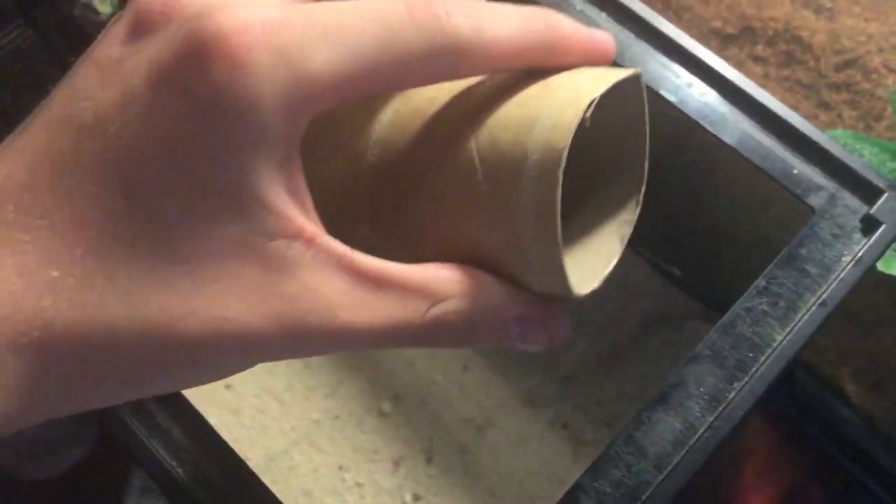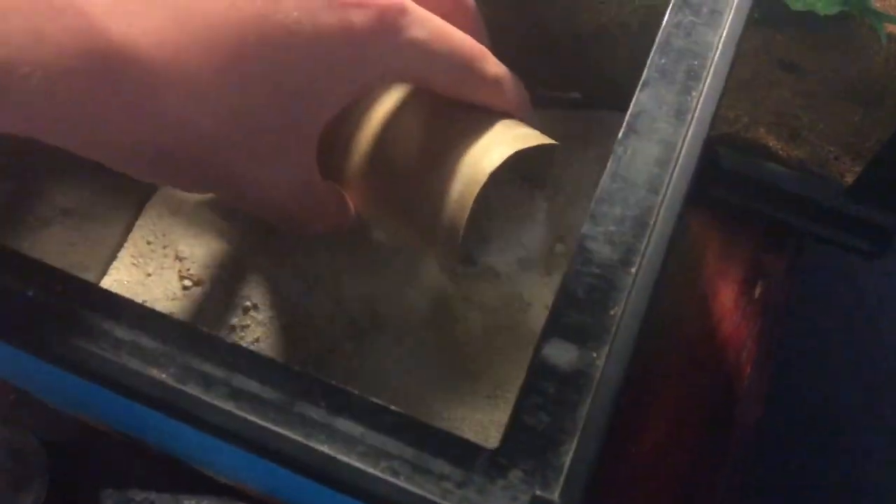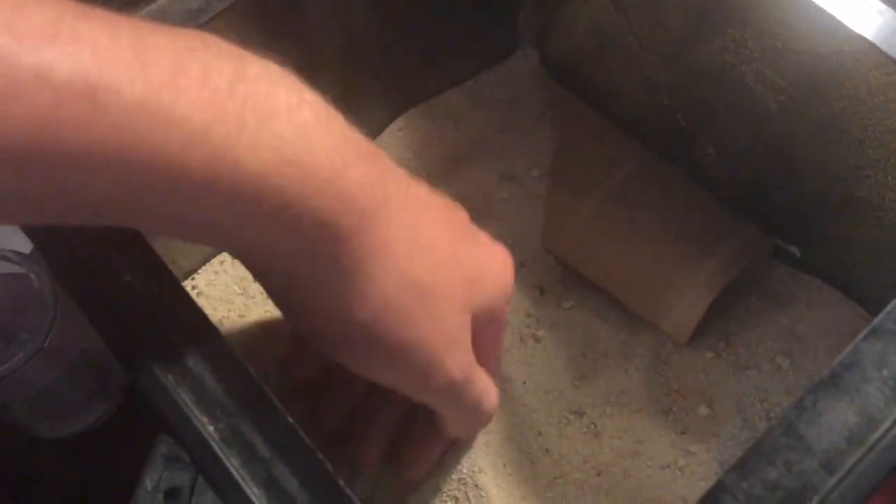I made a hide out of a couple of toilet rolls. What I'll do is make a trench in there for him. Get some sand into the hide and just push the sand back over the top of the hide, making sure to fill up all the gaps so he doesn't get in and get stuck.